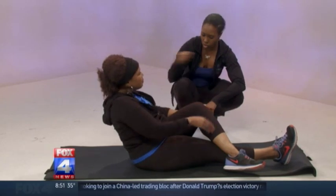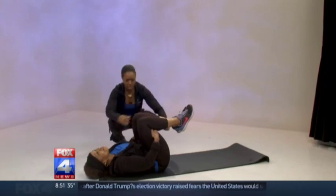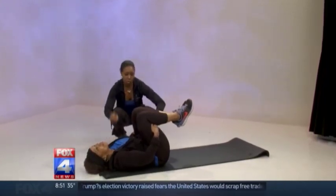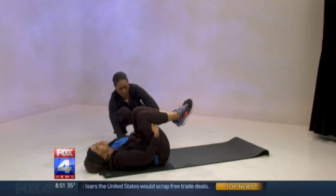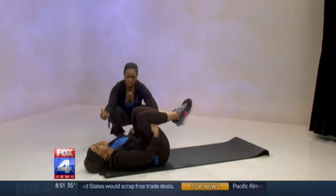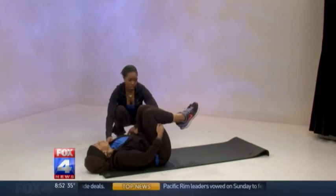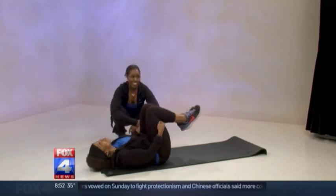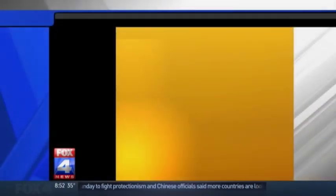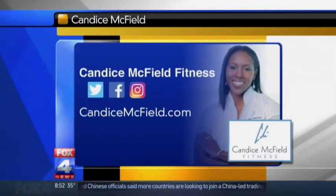Here's another great stretch. She's going to lay all the way down and grab right at the knees. If you have tightness in your lower back, this one is incredible — it's going to take that pressure right off your lower back and help release that. Just take slow breaths; it's a very relaxing exercise. If you have a question for Candice, you can contact her at CandiceMcField.com.